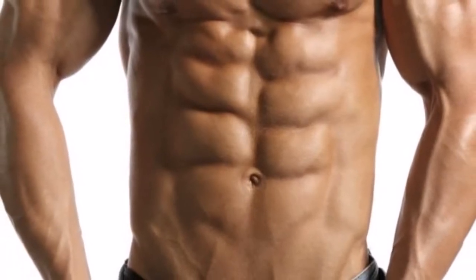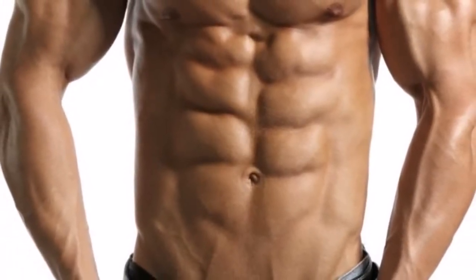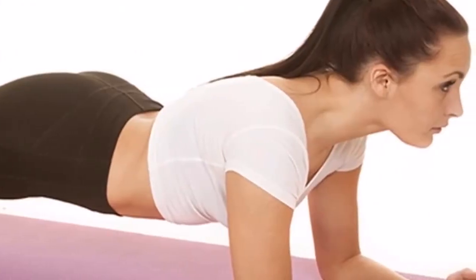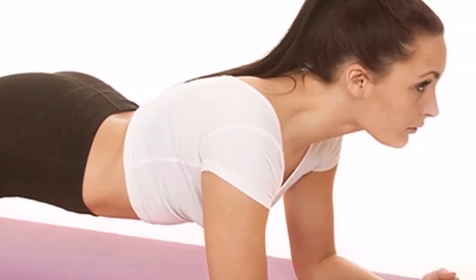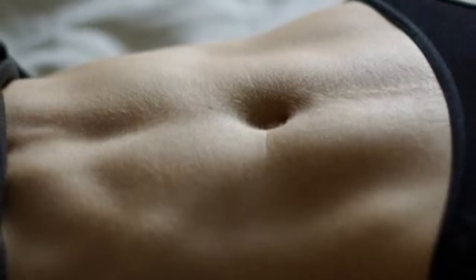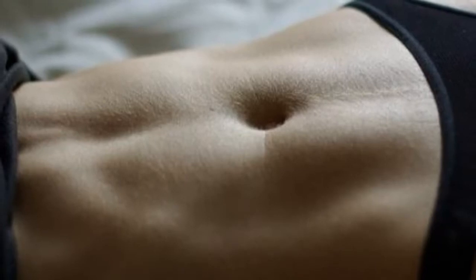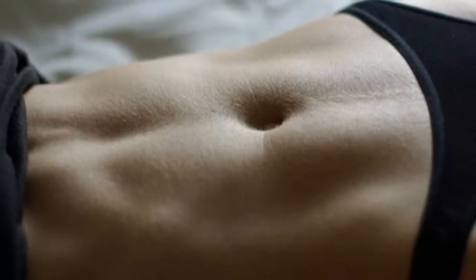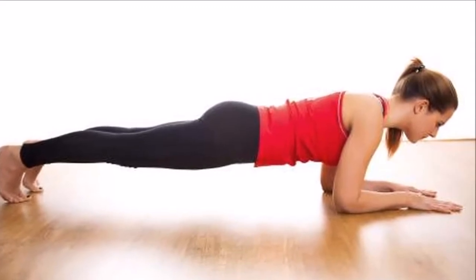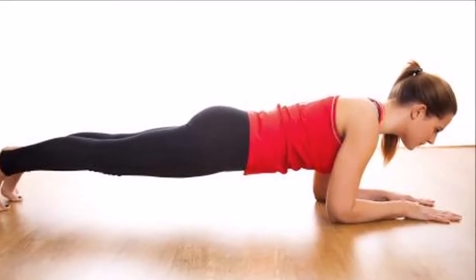Step 5: The weight of your body should be entirely on your hands and your toes. Your buttocks should be slightly lower than your shoulders, and your whole body should extend in a single straight line from the top of your head to your heels. Step 6: Tighten your midsection and slowly breathe in and out throughout the exercise. Step 7: Hold this position for as long as you can, up to 60 seconds.